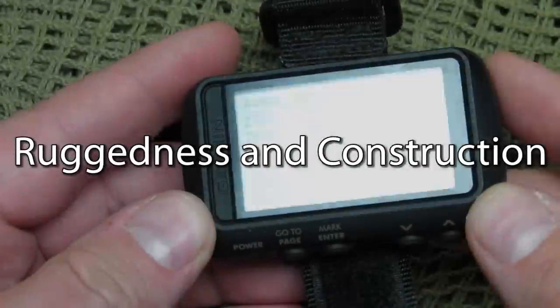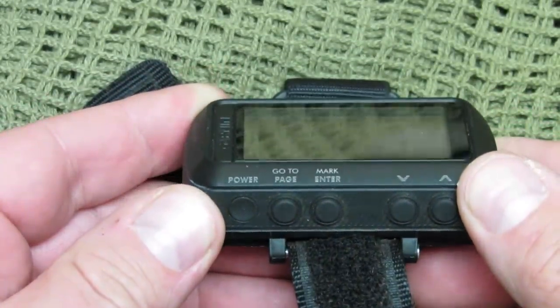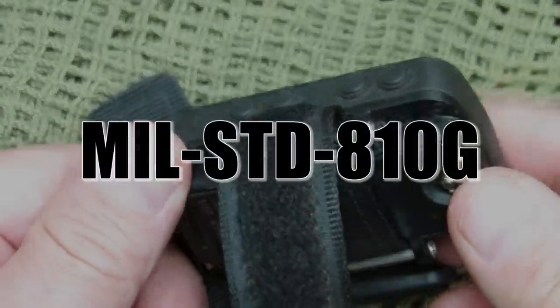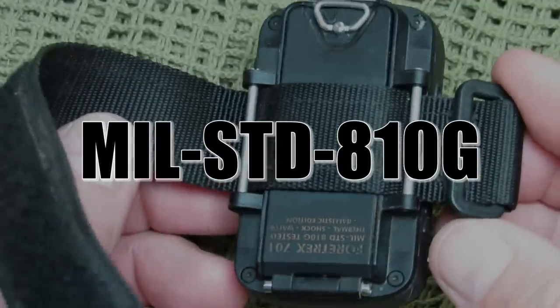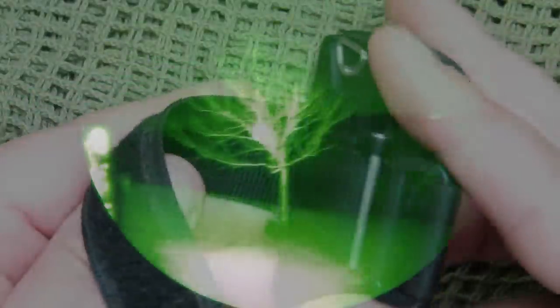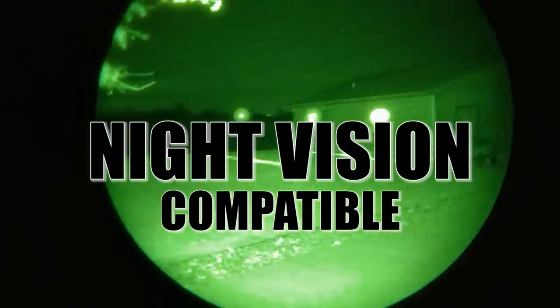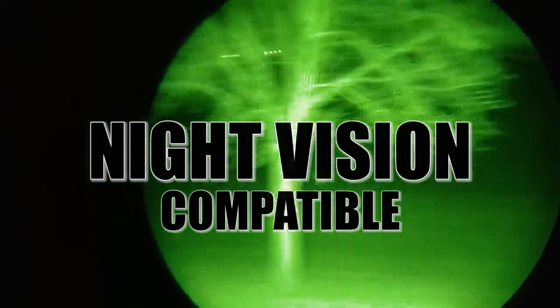Right off the bat, the first thing I noticed is that it's a very durable unit. It's constructed to MIL-STD 810 Gamma, so it's been checked for thermal, shock, and water resistance. It's also night vision goggle compatible, which is pretty cool — so it's not limited in darkness. You don't have to turn on any lights; you can use your night vision goggles for that.